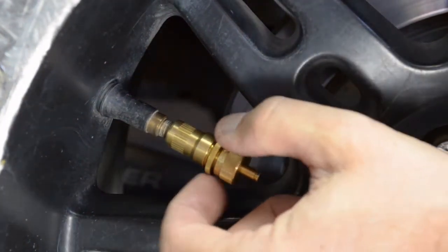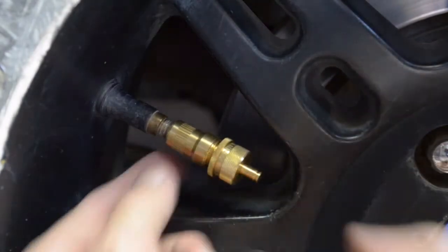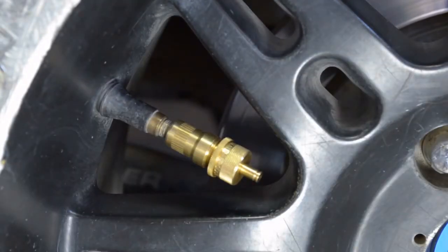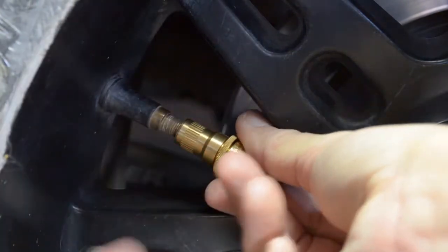Screw the lock ring back up to the cap, being careful not to turn the cap, and snug the lock ring against it. This will set and lock the deflator to the preset pressure of the tire. Repeat for the three other deflators and you're done.